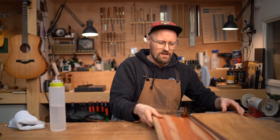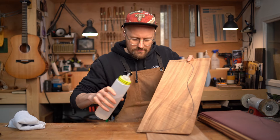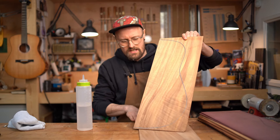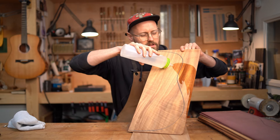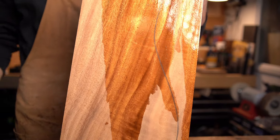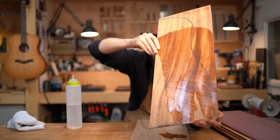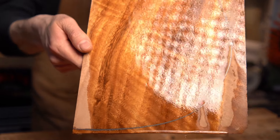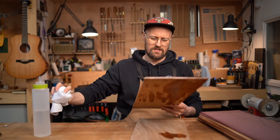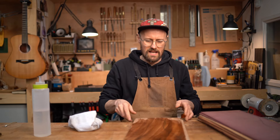I'm going to save the Padauk to last because I imagine it's going to be the most striking visually. So we'll go with the Monkey Pod first. Oh, look at that — look at that really subtle flame. It's really popped the colour. That is super nice. It's kind of got like an almost Cuban mahogany look to it, but with more of a yellow ochre colour. Beautiful golden hue. Very nice.